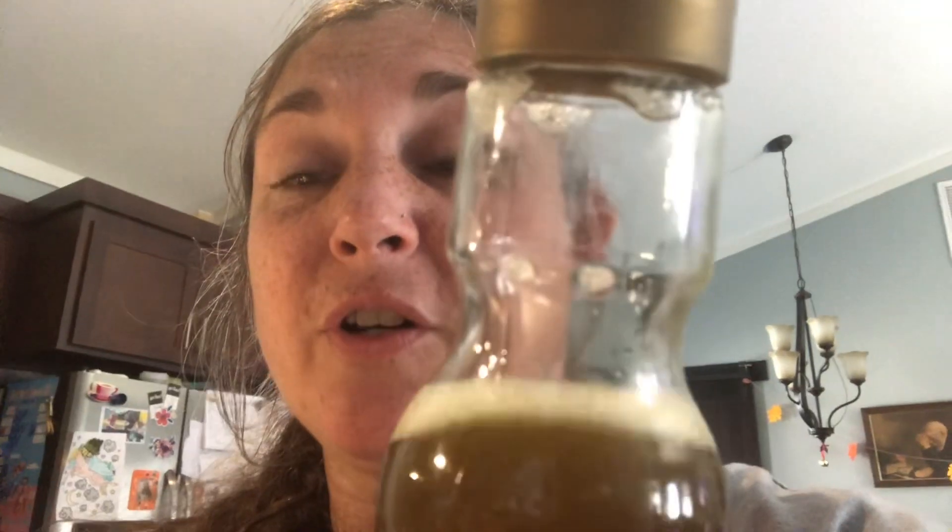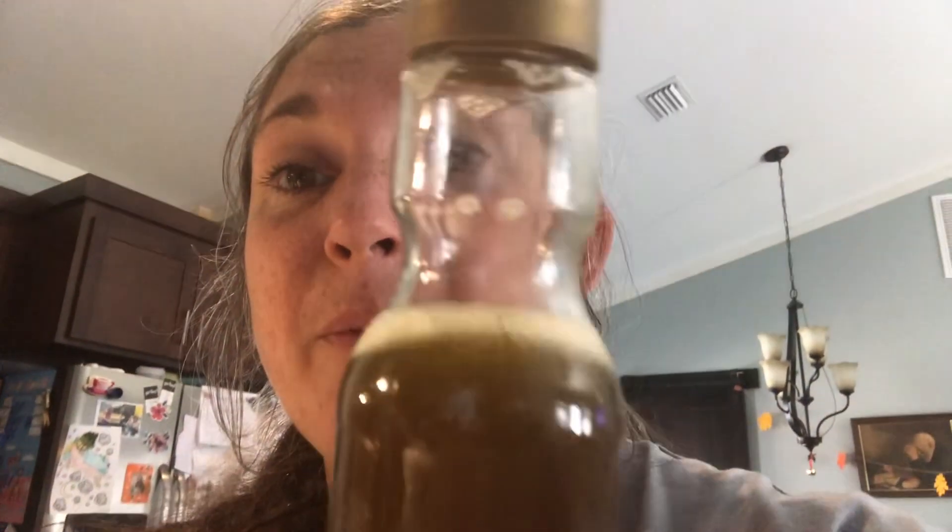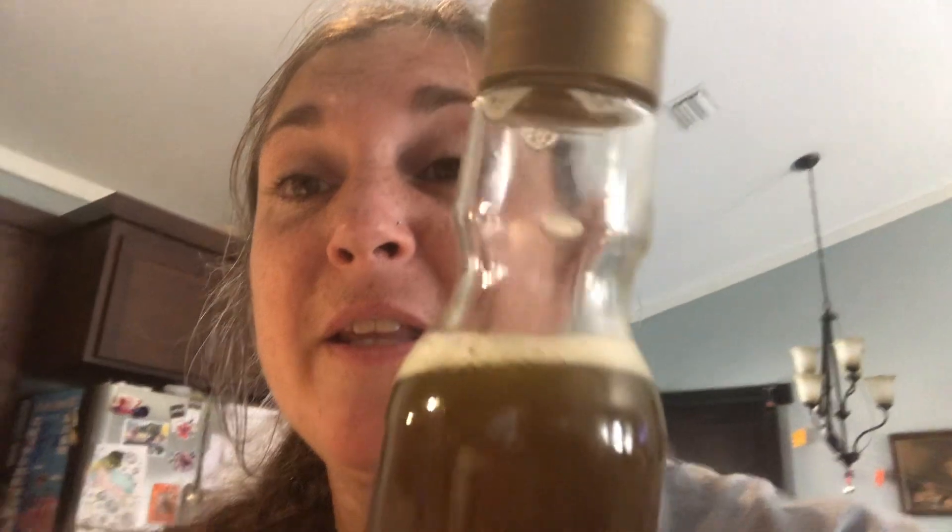The store-bought detergent did a terrible job on the mustard. But this took it out — I mean, there was still a stain from the mustard, but it took it out better than the store-bought laundry detergent did.